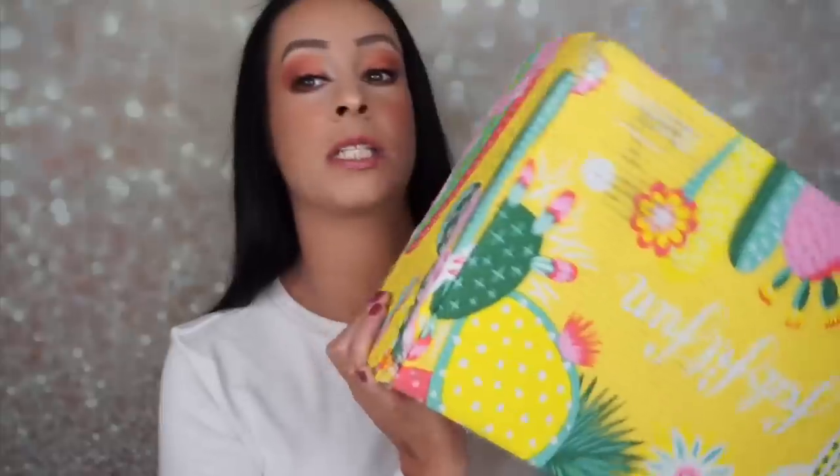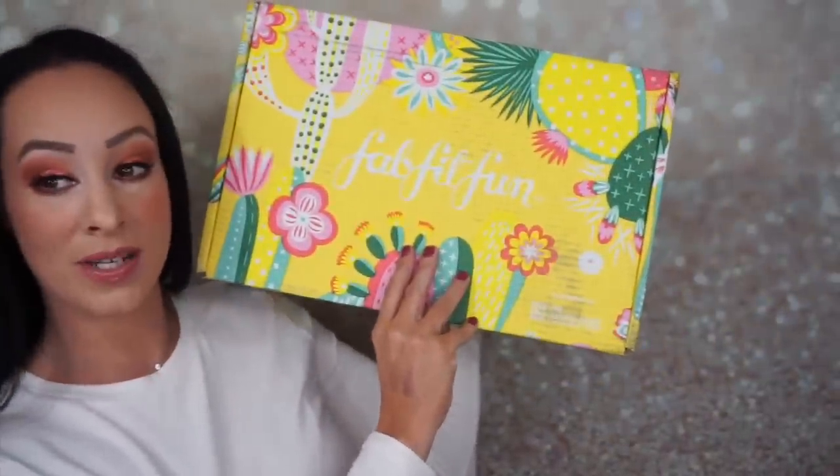Hey guys, it's Abby, and today I have my FabFitFun box for spring. I ordered my mom the FabFitFun box for Christmas, so I'm excited for her to get her box. I'll never understand why FabFitFun sends boxes so early and some people get them so late. I did ask you guys on a community post if you wanted to see me unbox it, and most of you said yes, so I am going to unbox it for you today.